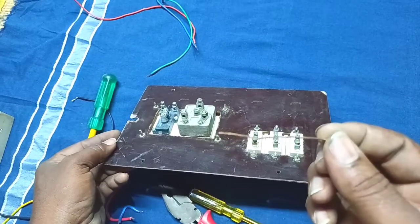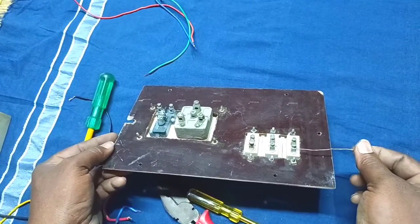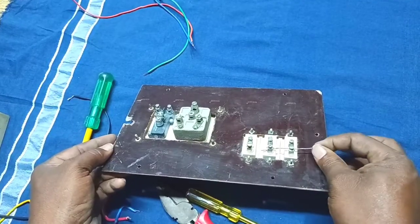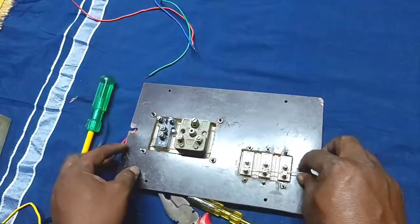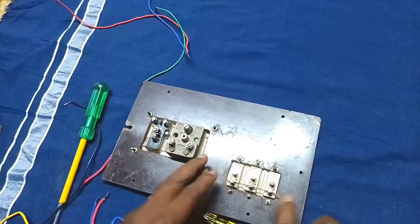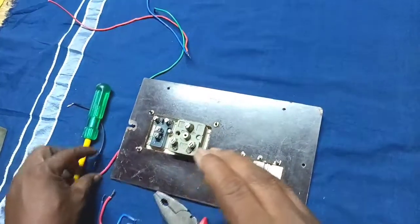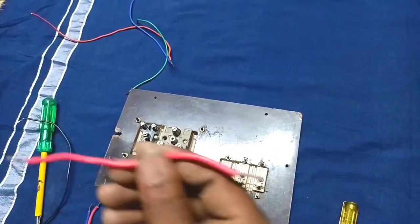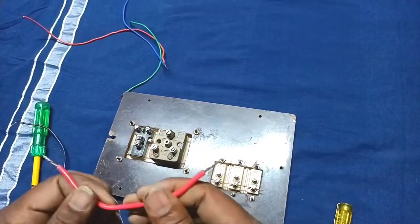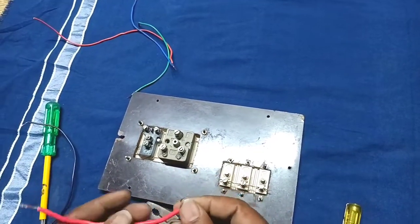Now, we will put a little bit of wire to the connection.